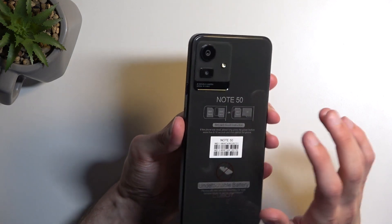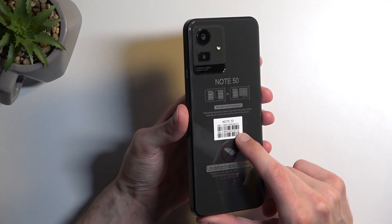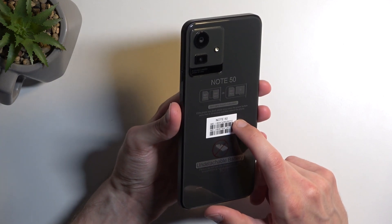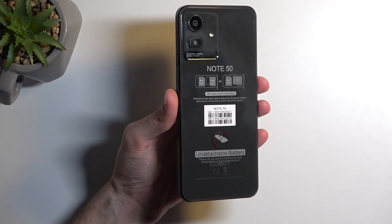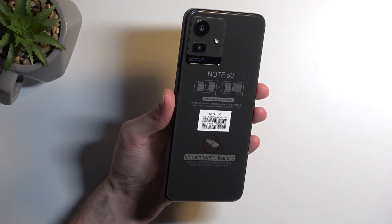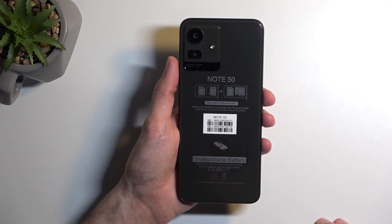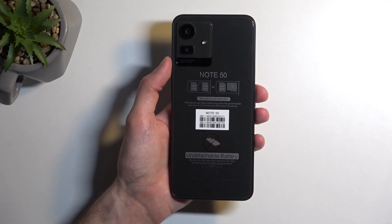The device runs on Android 13, which is actually pretty nice. Right now the newest Android is Android 14, which this device should get an update to since it was released in August 2023, so that update should arrive sometime soon — maybe already. You'd need to go into settings to check. It could possibly even reach Android 15, though I wouldn't hold my breath on that one.